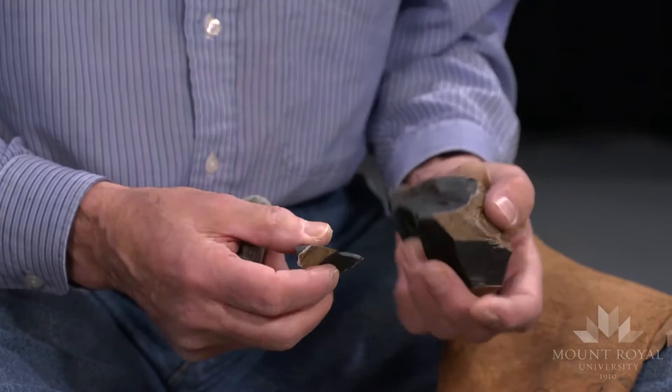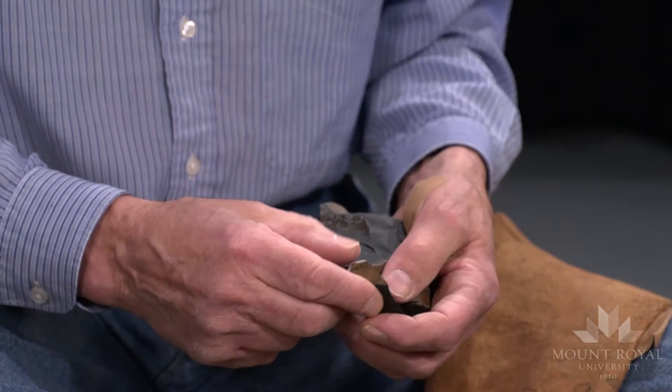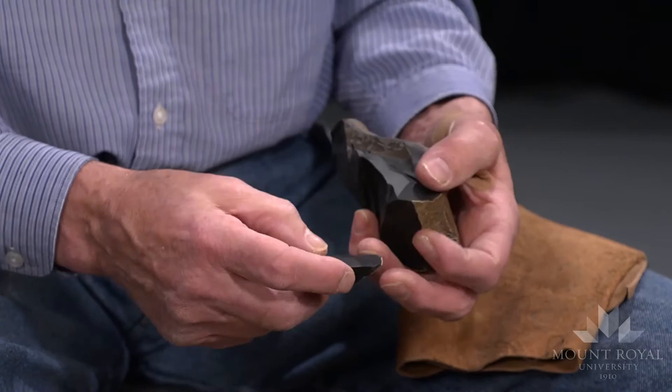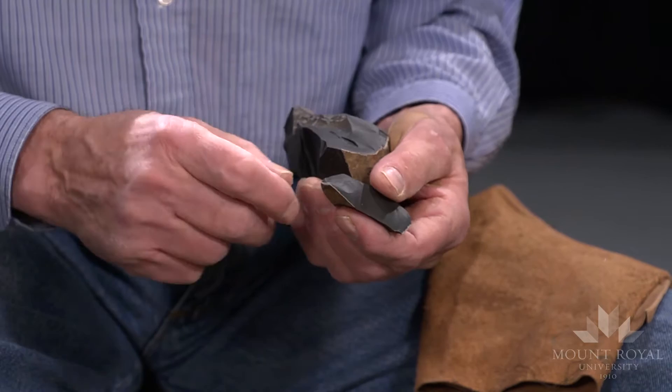I've knocked off a flake with just a simple blow with a hammer stone. The platform is just a simple, unprepared platform — a flat surface on the chunk of rock. The platform is the place on the resulting flake that has a bulb, and it may be simple.